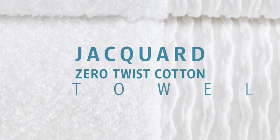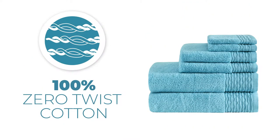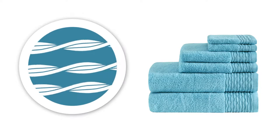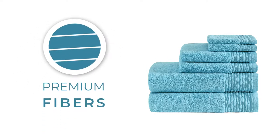Our Jacquard Zero Twist Bath Towel Set is made of 100% premium Zero Twist cotton yarn. Most towels need to twist the cotton fibers to create strength. However, our Zero Twist towels are made of premium fibers that are naturally strong.